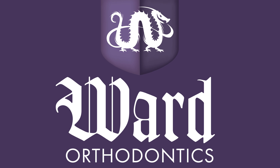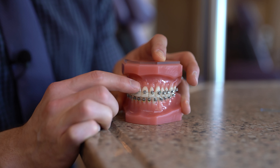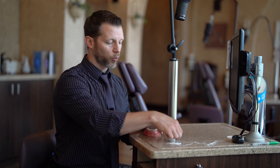Hey, it's Dr. Ward. Today I'm going to be showing you how to floss with braces. Anytime you're flossing, it's really important that you floss all the way to the gum line. That's where plaque tends to collect and it tends to cause inflammation in the gum tissue. When you floss with normal floss, it's difficult to do that with braces because there's a wire that blocks the floss from going all the way up to the gum line. So I'm going to show you a few different ways to get the floss underneath that wire.